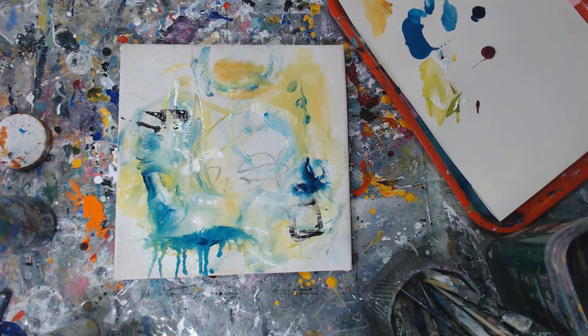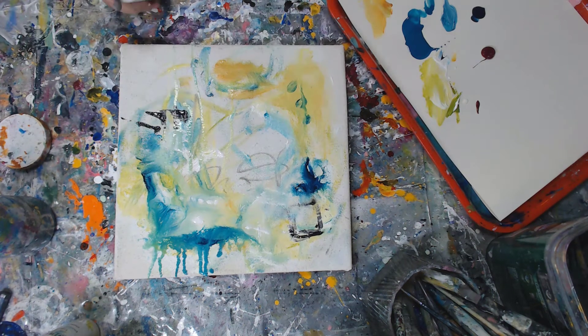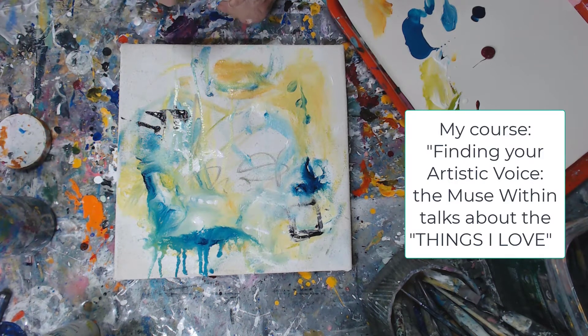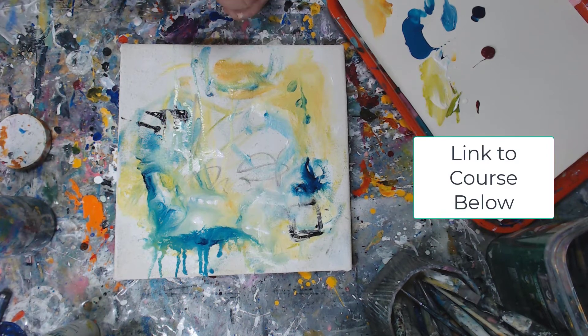Another color I absolutely love — and my bottle is a fresh bottle, but normally I have this very mixed-up bottle — is the High Flow Titanium White. I'm going to add that. While I'm opening that bottle of paint, I wanted to tell you about a course that I have offered. It's called Finding Your Artistic Voice: The Muse Within. I go over so many things about what I'm talking about here — how I'm changing up this painting, the things I love and how to record the things that help make you a better abstract painter and find your artistic voice.